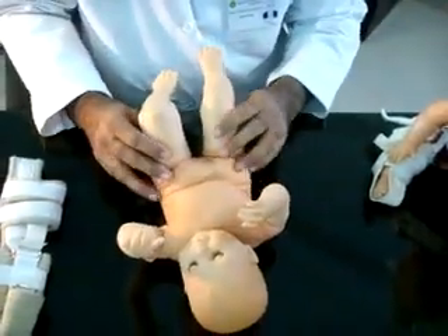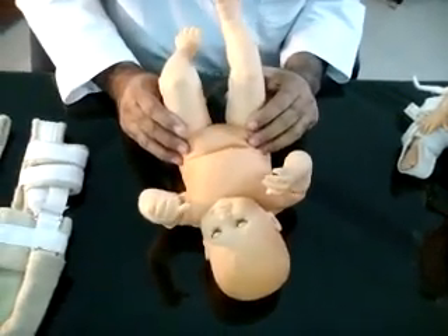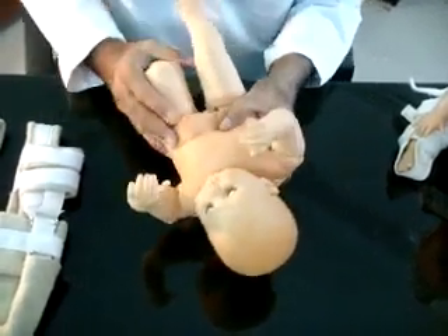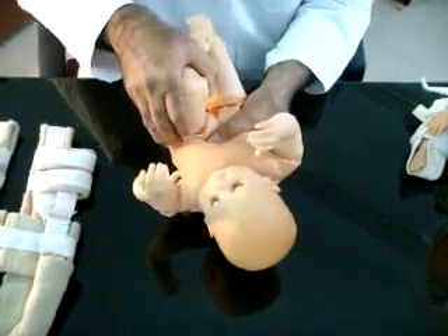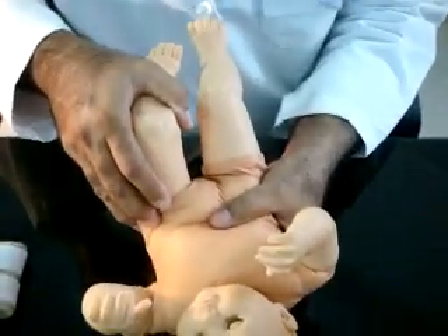Barlow's test has been used since 1964. The thumb and fingers are placed as in the Ortolani test, but the test is performed in the reverse order. In this maneuver, the hip is manipulated to dislocate the dysplastic hip.